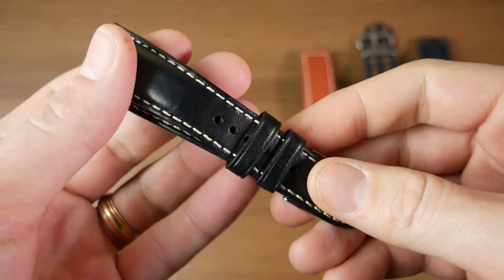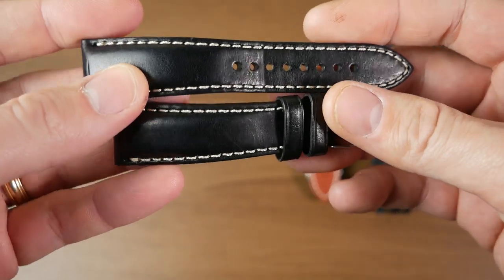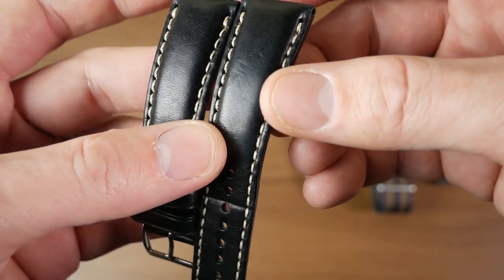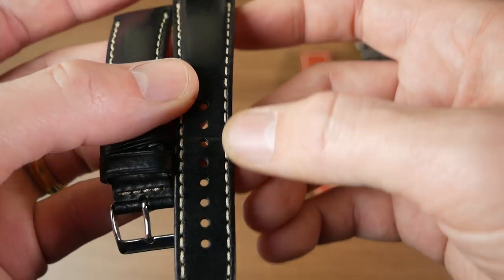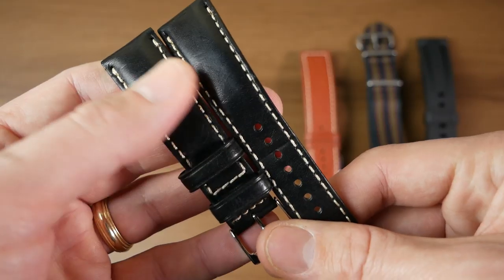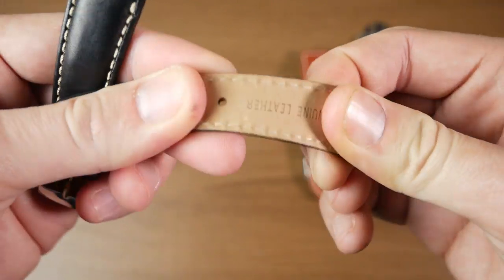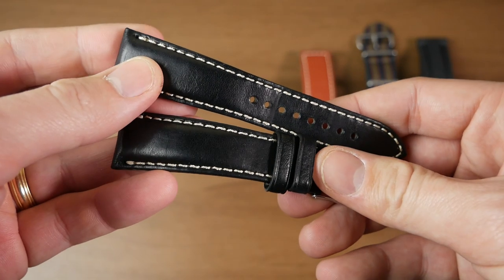Moving on to the leather straps that they sent. This one is just a very simple genuine leather strap — not full grain or top grain, just a nice solid genuine leather with a smooth texture and nice stitching. It's kind of a tan or off-white stitching that gives it a little bit of a vintage look to it. It is padded up at the top and then a little bit flatter down at the bottom. All in all, a nice quality leather strap. Let's go ahead and pick a watch to try it out on.